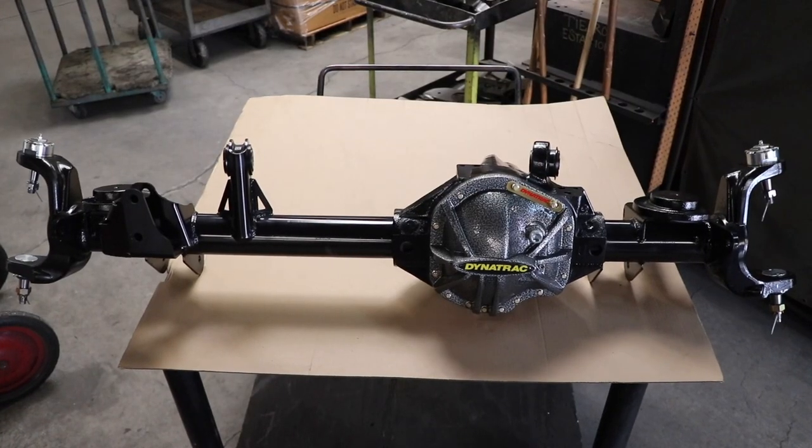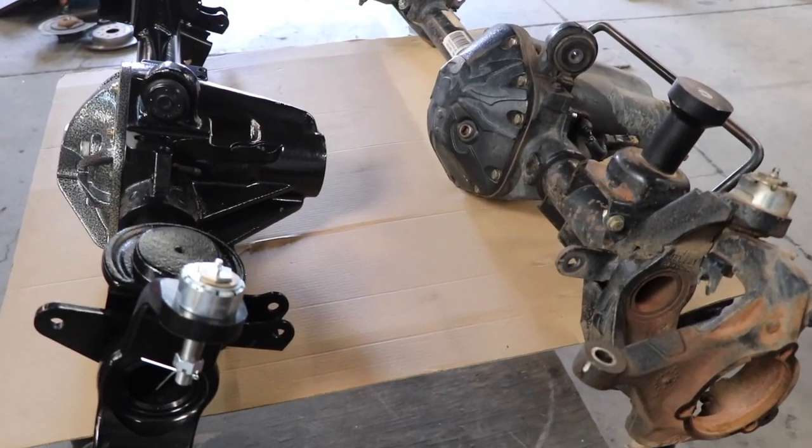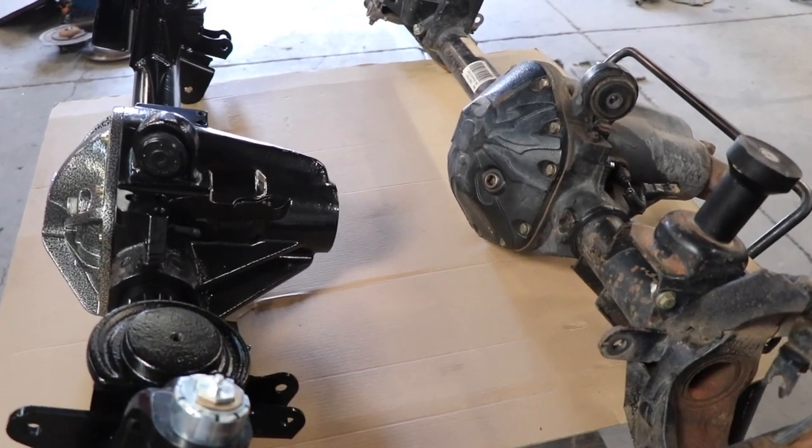These guys want to know what I got! We're installing the new Dynatrac ProRock 44. Just looking at it side by side here, I can already tell it's much beefier. Jim, can you run us through some of the highlights of the ProRock that make it as robust as it is?